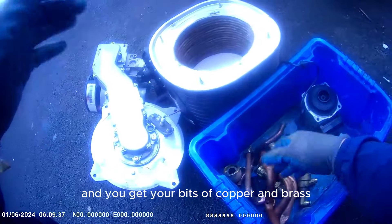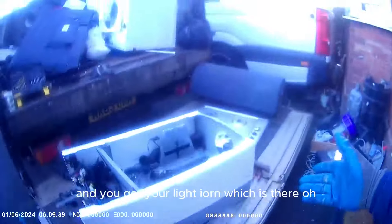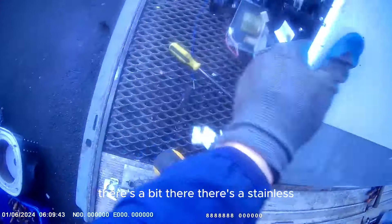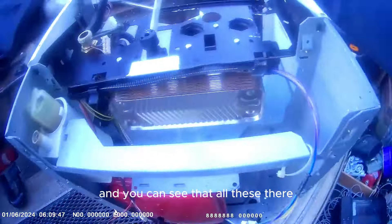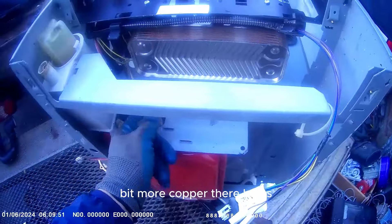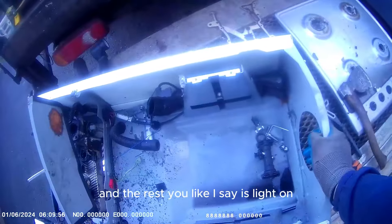And you've got your bits of copper and brass. And you've got your light iron, which is there. There's also stainless - you can see that. All this here, that's stainless as well, so I can add that to the stainless pile. A bit more copper and brass. And the rest, like I say, is light iron.